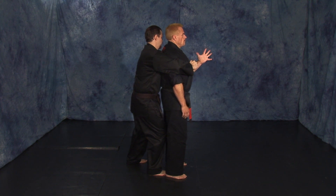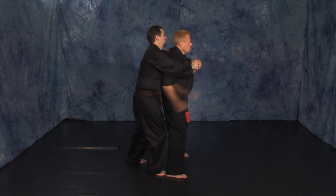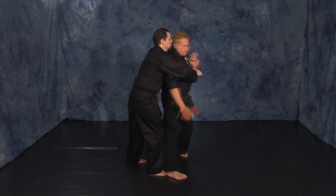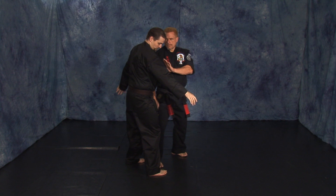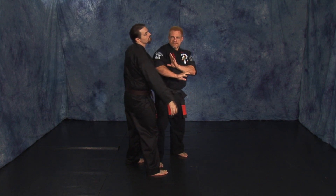Your left hand will pin your opponent's hands as you step with your left foot into a horse stance and execute a right back hammer fist to the groin. Pivot 90 degrees clockwise into a cat stance to open the lock. Right foot will stomp your opponent's left foot as you execute a right obscure elbow underneath your opponent's chin.